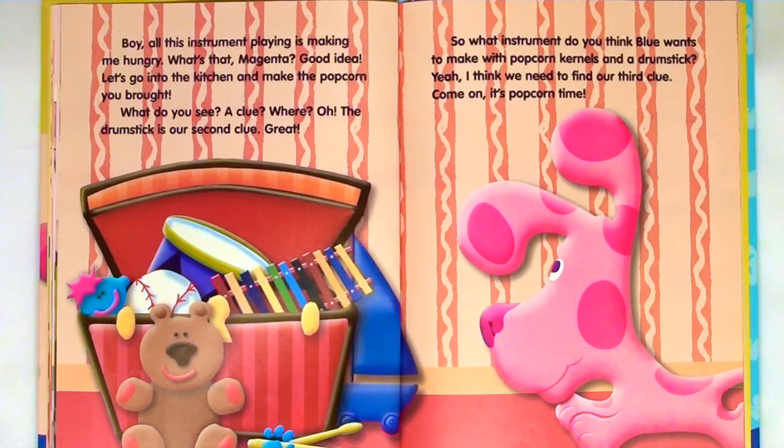Boy, all this instrument playing is making me hungry. What's that, Magenta? Good idea. Let's go into the kitchen and make the popcorn you brought. Do you see a clue? A clue? Where? Oh, the drumstick is our second clue. Great. So what instrument do you think Blue wants to make with popcorn kernels and a drumstick? Yeah, I think we need to find our third clue. Come on, it's popcorn time.